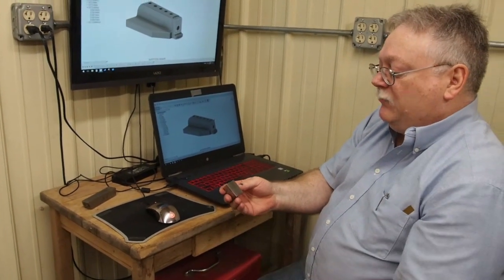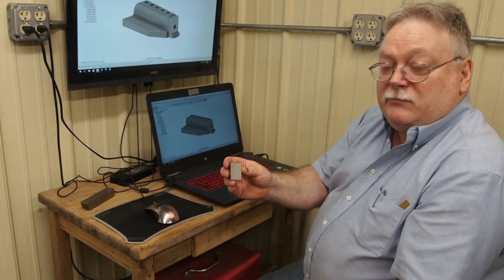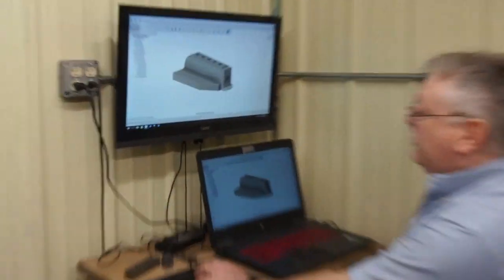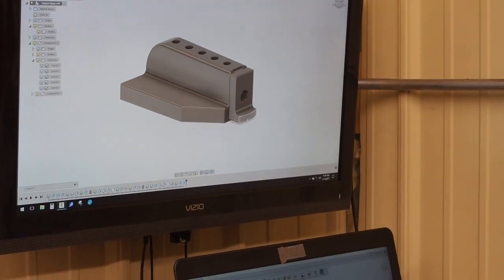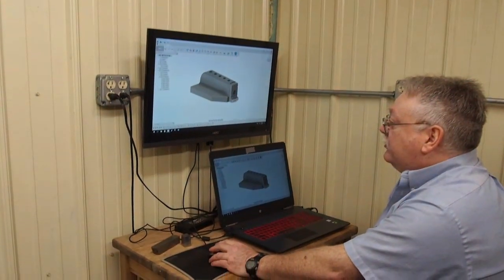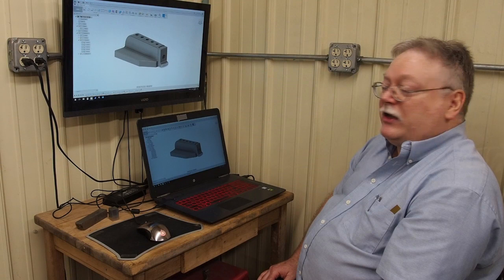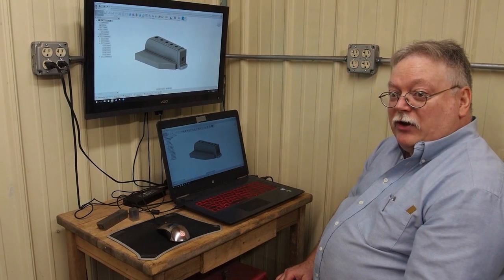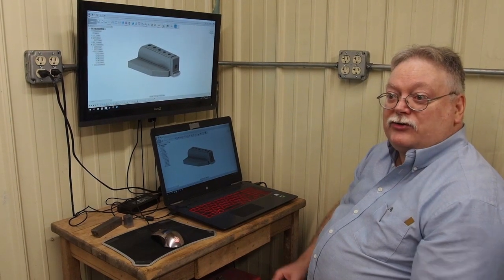We're going to be making a multi-part video on this. The first part you're watching right now will cover how to square a block up with that degree of precision. The second video will show how you can use a boring head by turning the boring bar backwards and running the boring head in reverse, swinging approximately a two-inch radius on the part, and we'll show you how to set the boring bar up to make a nice accurate radius. We're going to have to dub the audio on the machining because things didn't work out when we recorded it. So we'll get started with the video right now.